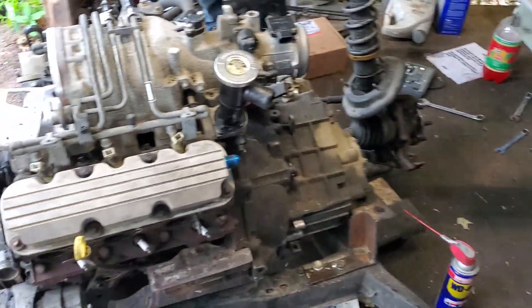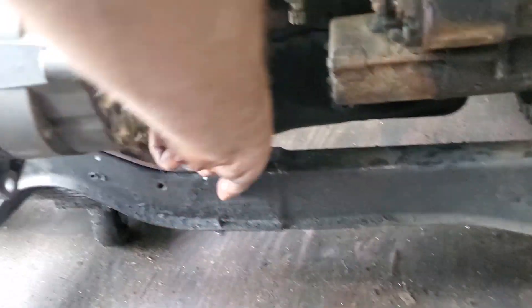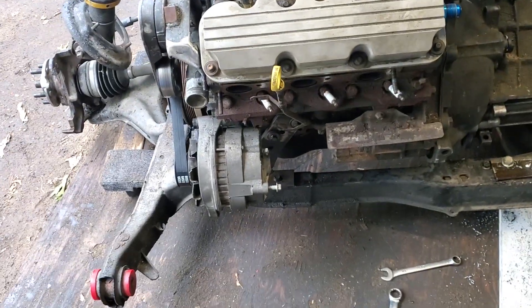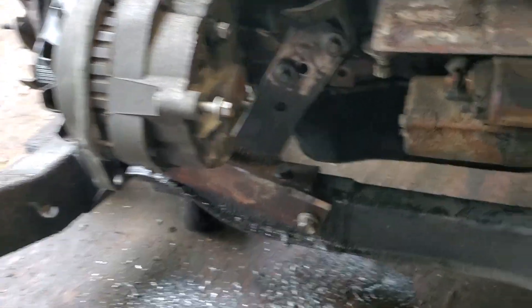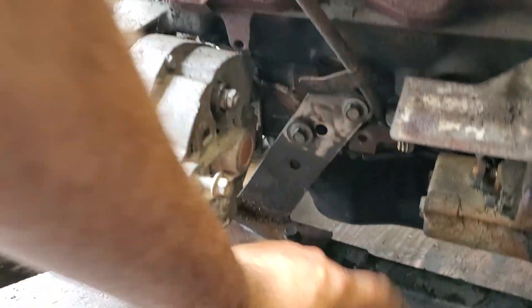I'm gonna have to run and get hardware anyway because we're gonna need a bolt that goes through this frame rail. That's the plan. Alright, that one's done, this one's done — just welded the plate on there. Don't even feel like cleaning it up because that's the kind of day I'm having.